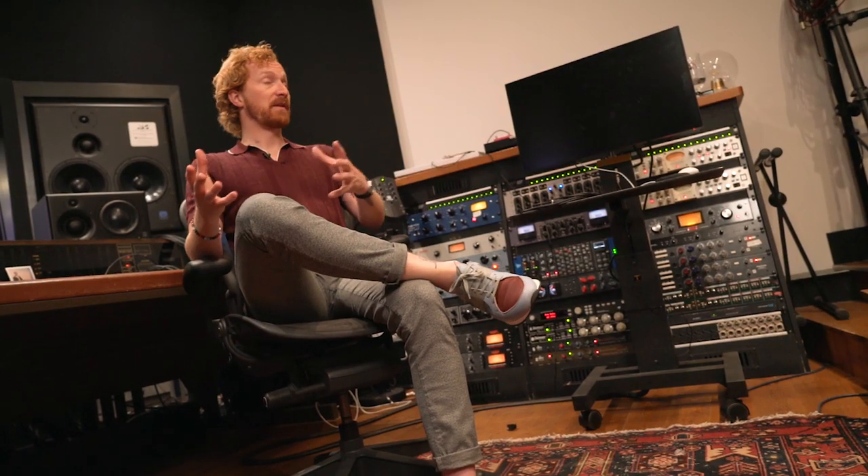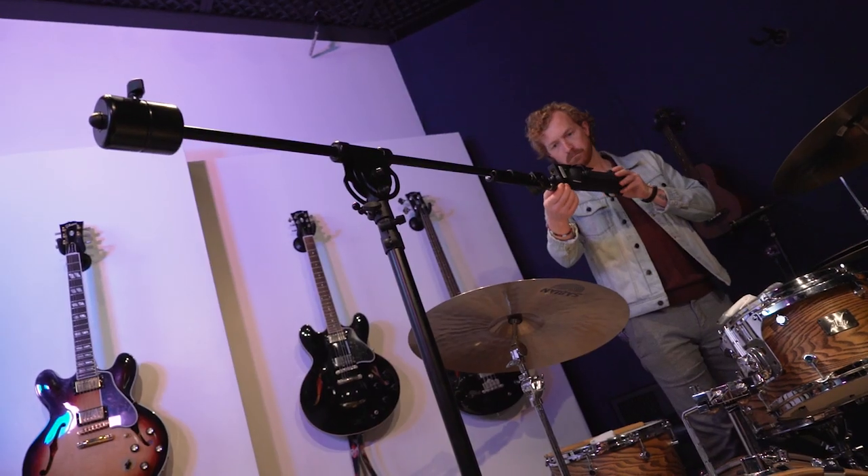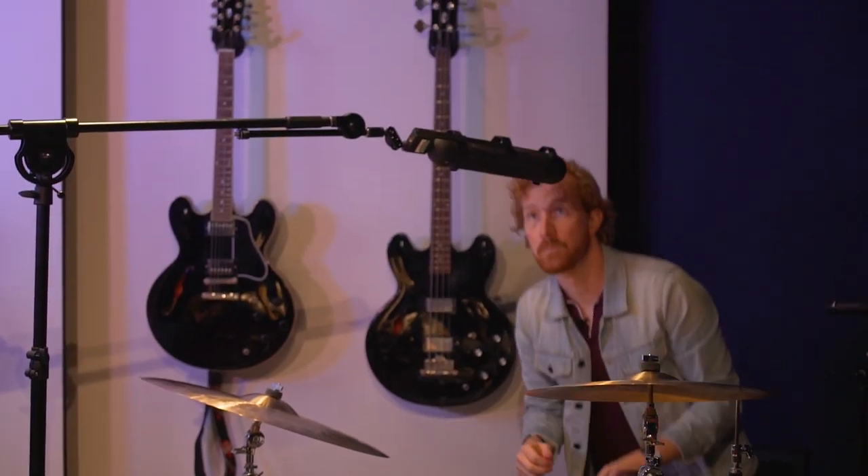I kept the front-of-kit mic as the Coles 4038 where it had been in the previous setup — I was quite happy with how it sounded. A lot of the work in the previous setup was getting the kit itself to sound how we wanted, all the deadening, dampening, and tuning, and we'd already done the legwork there. I switched the mono overhead for a stereo ribbon mic, an AEA R88, which is a stereo ribbon mic. You could do a full mic setup with mono overheads but to get the most out of the kit you want the opportunity for a bit of stereo presentation. The R88 is a pretty quick way to a great overhead sound.